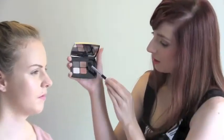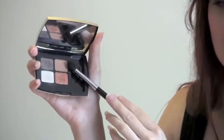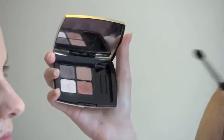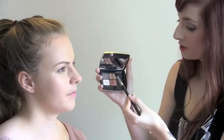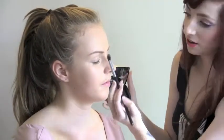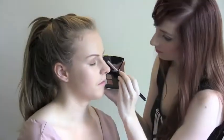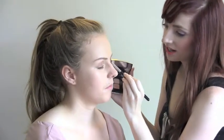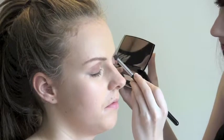Now that we have done the brows and the primer on the lids has dried, we can move on to our eyeshadow. For our first step I am going to apply this colour — you could describe it as a coppery taupe, or a peachy taupe, or even a honey brown. There are lots of different descriptions for this colour. So we are going to apply this one over the middle of the lid moving out to almost covering the whole lid. We are just going to blend out lightly — we don't want any harsh lines.